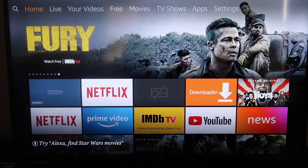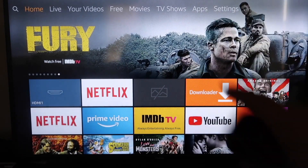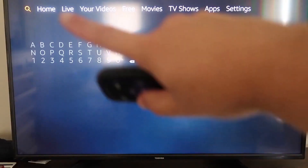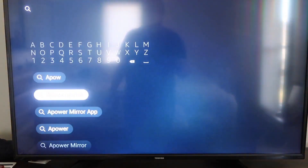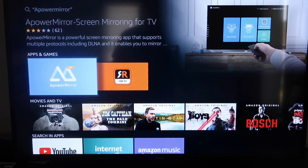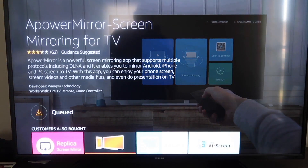Here are the step-by-step instructions on how to mirror your iPhone to your Fire TV or Fire Stick. The first thing you want to do is go to the magnifying glass search icon and type in A Power Mirror. It'll come up with that icon — go ahead and click on it. It'll take you to the app screen and you click OK on your remote to download it. It'll queue up and download depending on your Wi-Fi speed, then start installing.